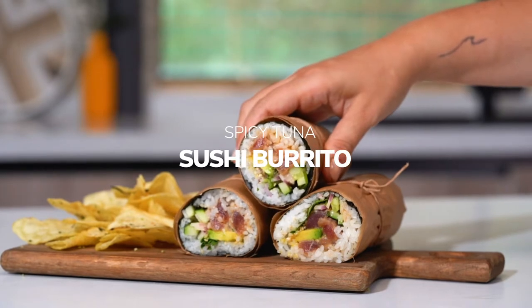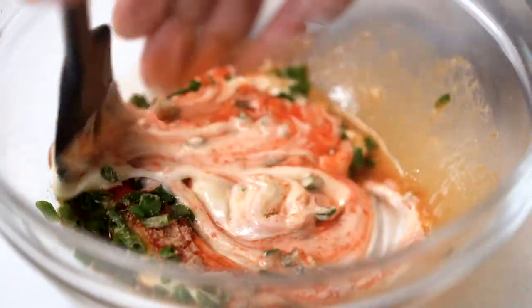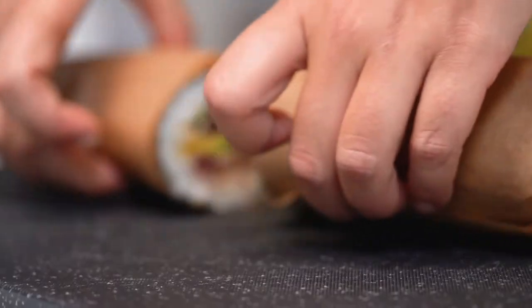Hey guys, I'm Lauren and welcome to the SciChef Studio Kitchen. Today I'll be making a spicy tuna sushi burrito. Sushi burritos are a fusion of two of my favorite foods, and the spicy tuna that we'll be putting inside is actually a family recipe. Let's get started.